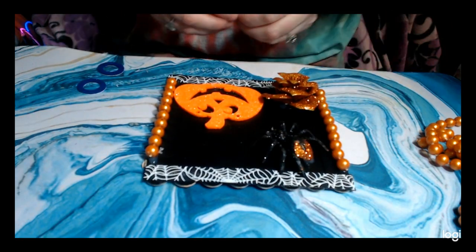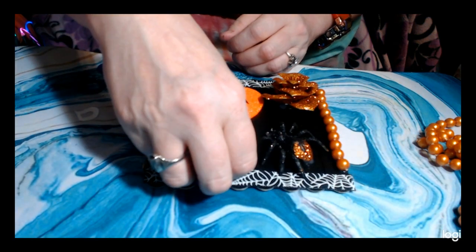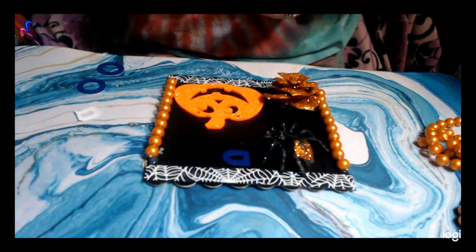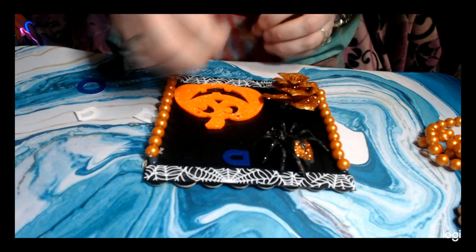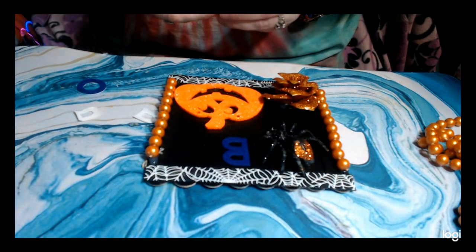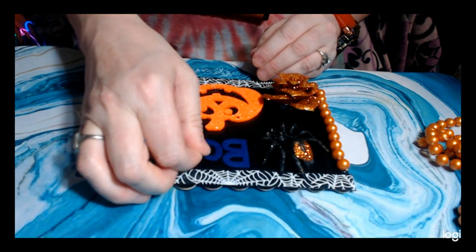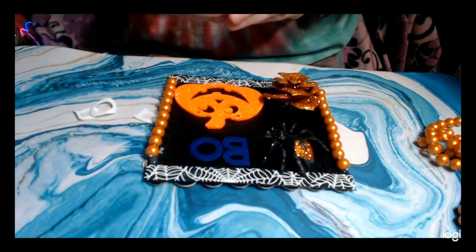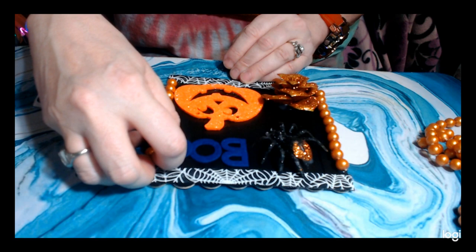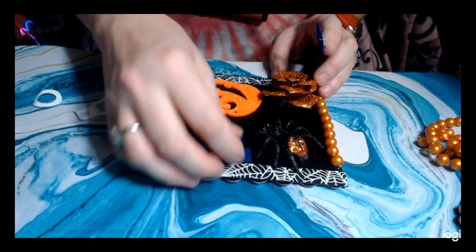I have these little letters — they're blue, but I'm going to change that to white in a minute. I'm going to put them up here. They're felt sticky-back letters.